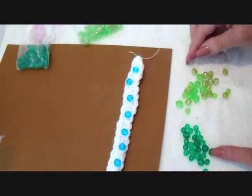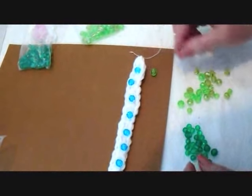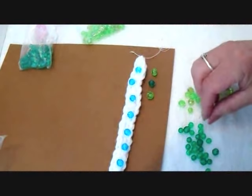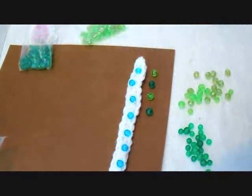Now I'm going to do greens up the side, and I'm going to alternate with a light color green and a dark, and a light and a dark. I'm going to sew those up the two sides.